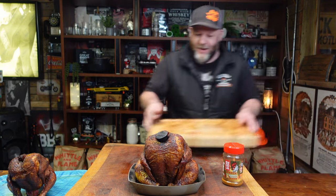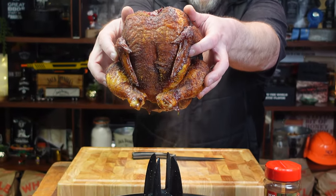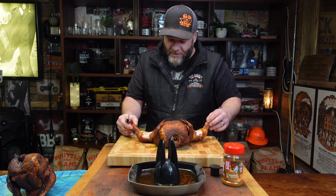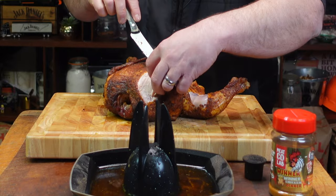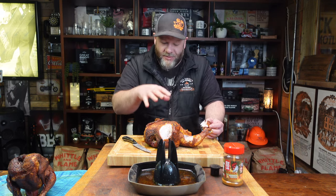The first chicken took about an hour 45 to 50 minutes; the other, being slightly bigger, took about two hours ten to fifteen minutes. Let's slice into it — but first onto the chopping board. Look at all those juices! Lift it up gently — it's still got crispy skin. That is going to be absolutely melt-in-your-mouth. The legs are just going to fall apart. Let's take a slice of the breast — look at that, so juicy it's unbelievable. We let it rest for about 20 minutes under tin foil.